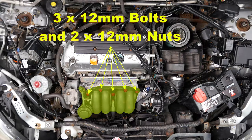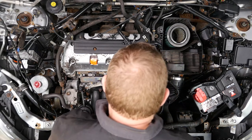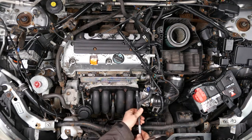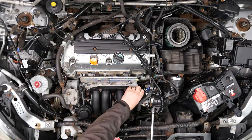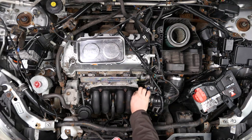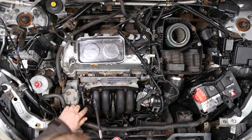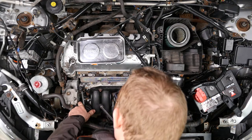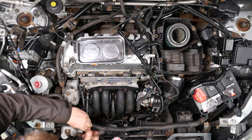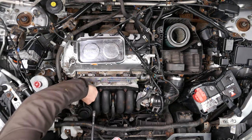Here are the five fixings that we need to undo, removed with a 12mm socket, and they are extremely tight — certainly on my engine. So that's one out, and that one's a bolt. This one wasn't too bad — so that's number two, and that also was a bolt.